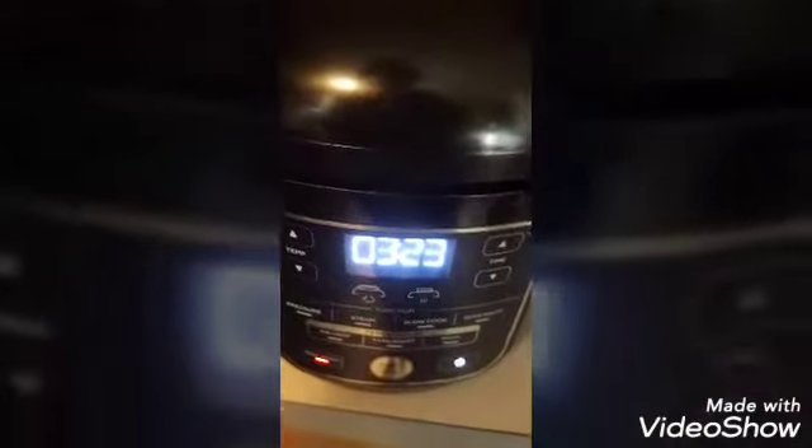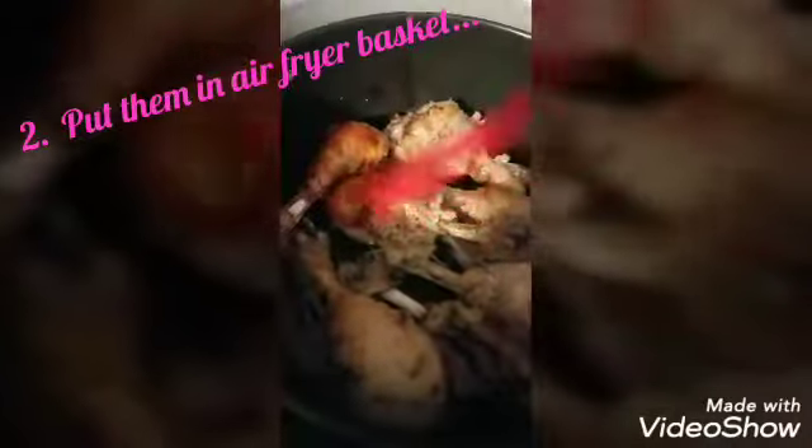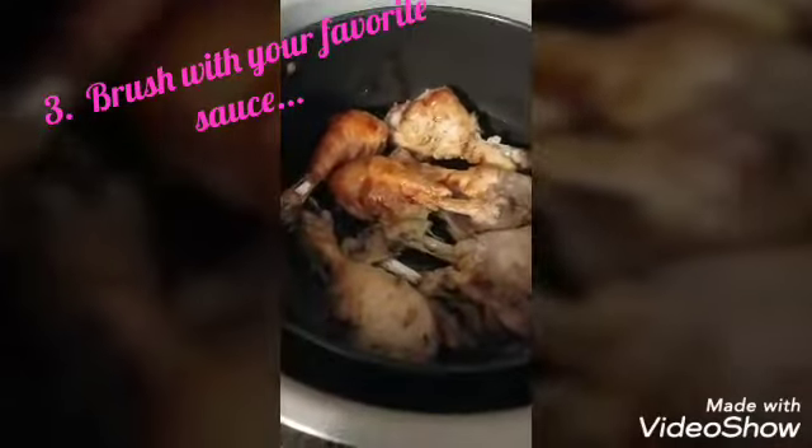The pressure cook has been done for three minutes. I came to check on it, so we're going to release the pressure. All you do is drain your chicken out of the pot and put it in your air fryer basket. Remove all the liquid and just brush it with your favorite sauce.